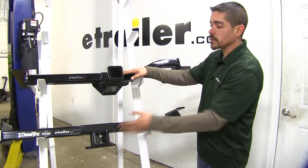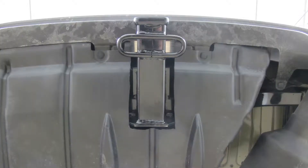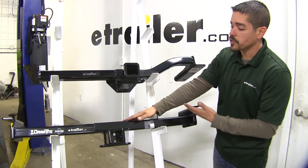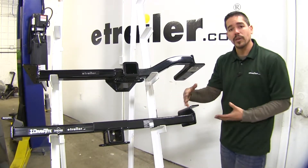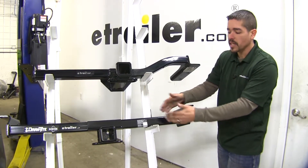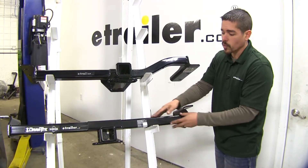Both hitches are gonna require some trimming of a plastic underbody panel — just right where the receiver tube comes out we have to trim that plastic so it has room. With the Draw-Tite, we'll also have to do a little bit more trimming because that tube comes straight across and we need to make room for that as well.